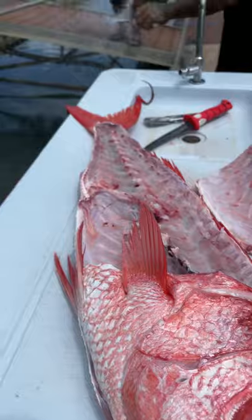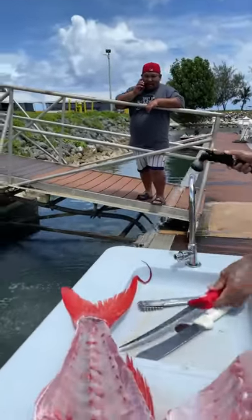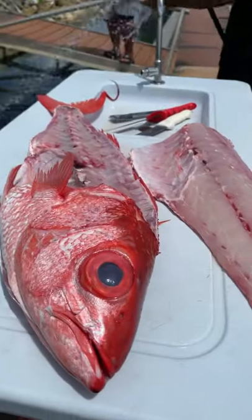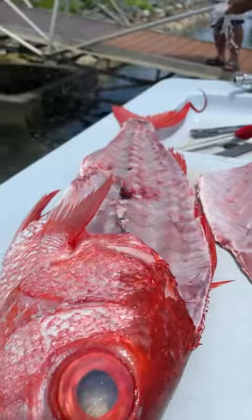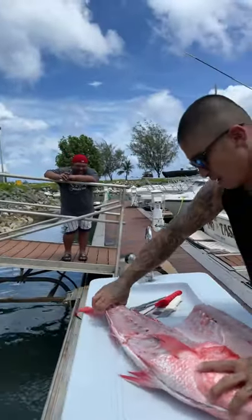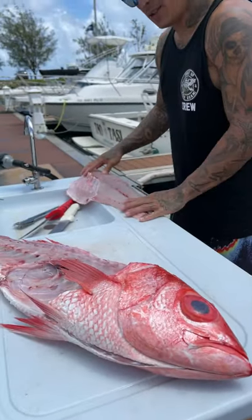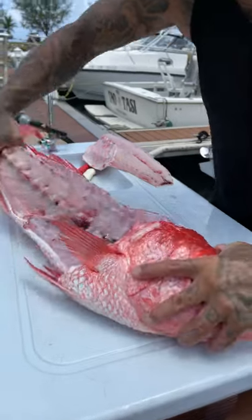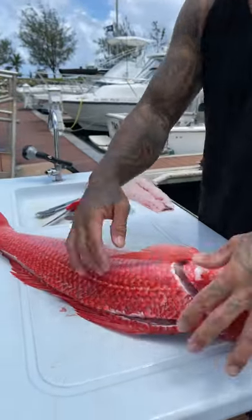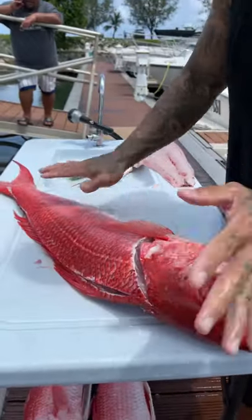Also, if you guys didn't know, we got Slush Banger down here — Guam's very own. Alright, we got one side off. Go ahead and get this fillet on the side and switch to the other one. It's always harder to do the second side because once you take the meat off, the fish is kind of unleveled. That's why I kind of carve it out before.